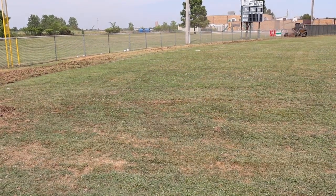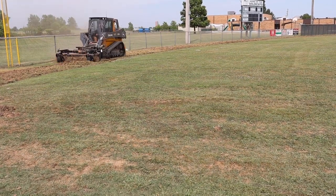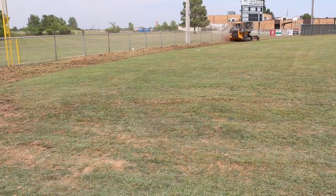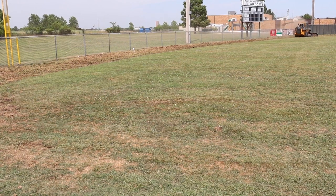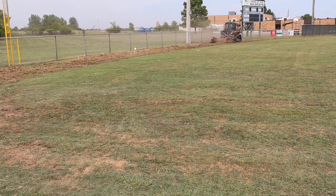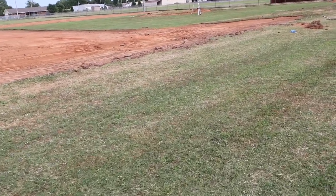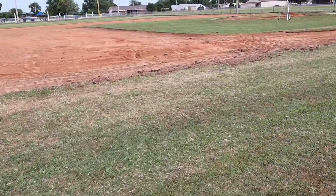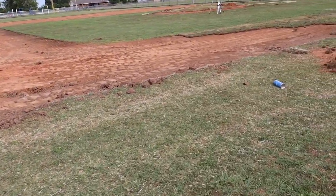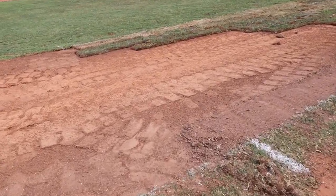As I was doing the warning track, I started to think a better tool might have been a tiller on the tractor — at another field I used to maintain, I actually tilled it occasionally and then dragged it. But after I was done, I realized the Harley rake had just dethatched everything and broke it loose, making it really easy to come back through with the bucket and scrape up the loose grass. I think they're going to have a pretty nice warning track for the amount of work I put into it.